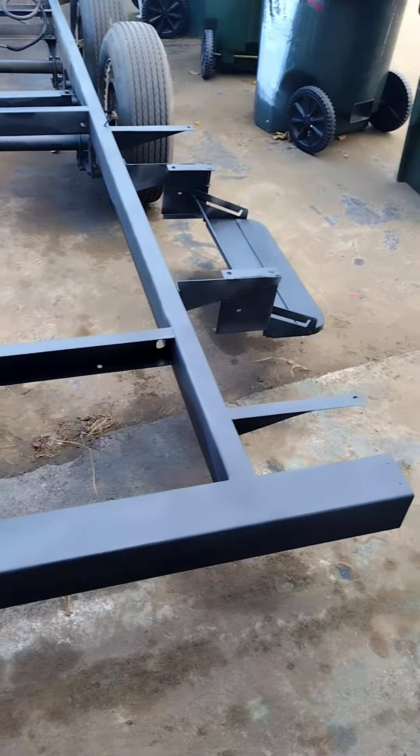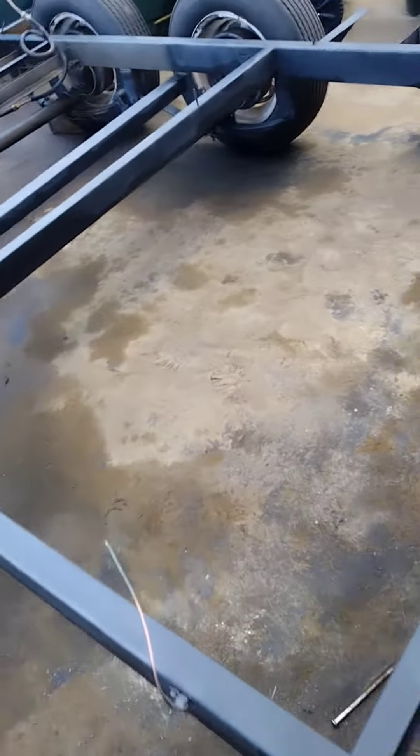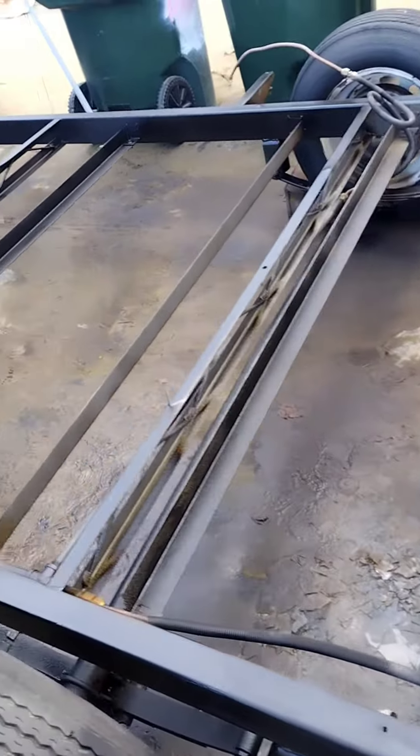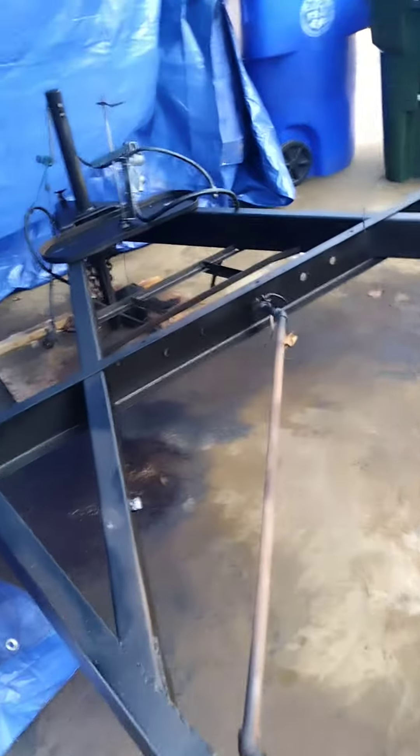Without further ado, here is the trailer now. As you can see, we got seal coating on almost all of it. I'm definitely going to be needing some more, but in the meantime, I'm going to be tarping what isn't seal coated. And this looks awesome so far.